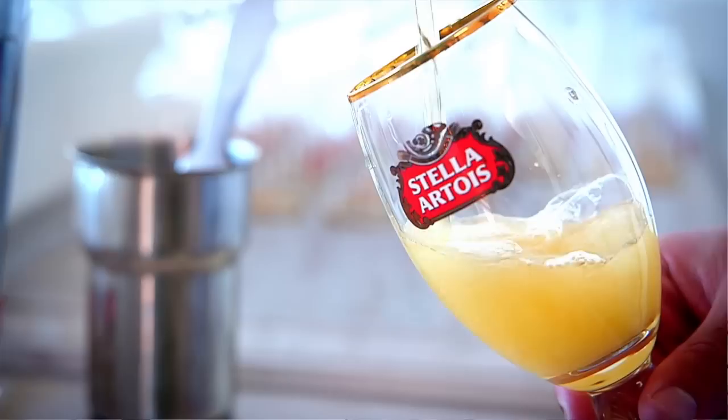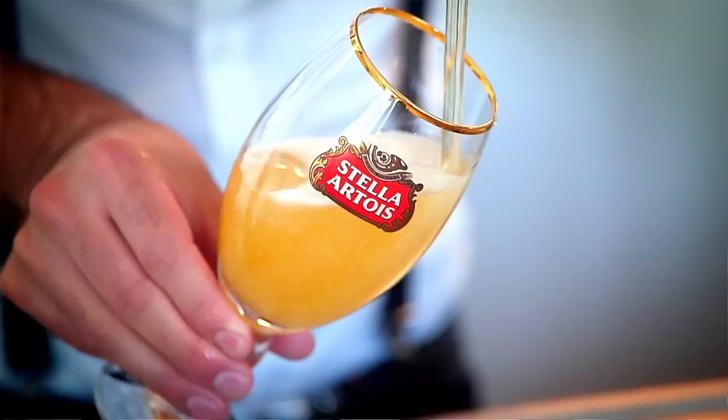When you hold your chalice under the tap, it should be at a 45 degree angle. So when the liquid actually hits the glass, it starts circulating. And when it circulates, it creates the perfect proportion of liquid compared to foam.